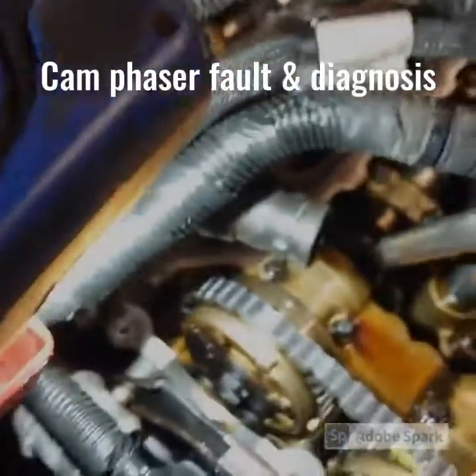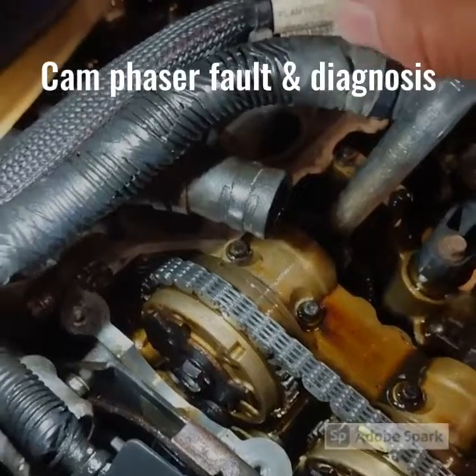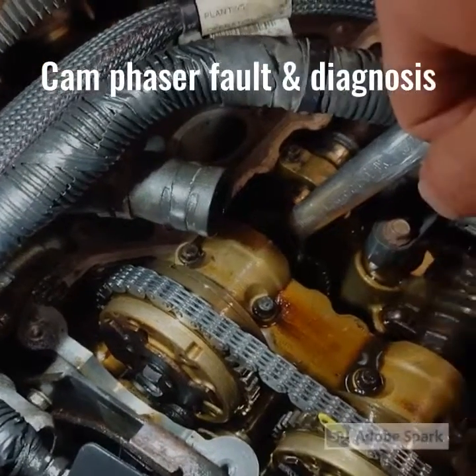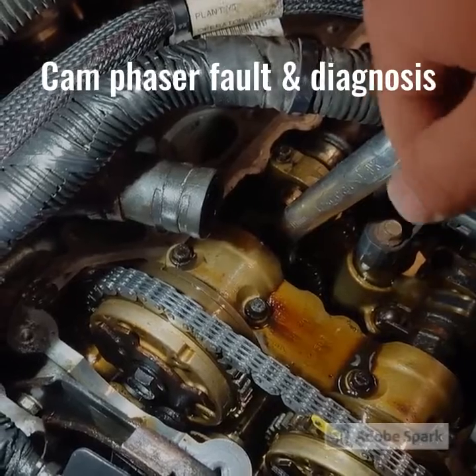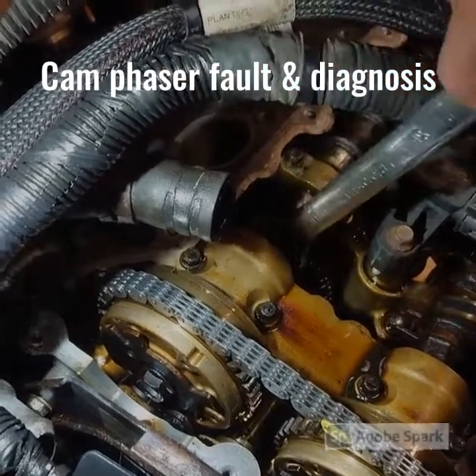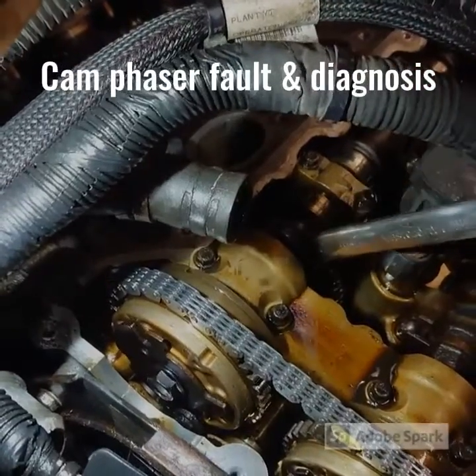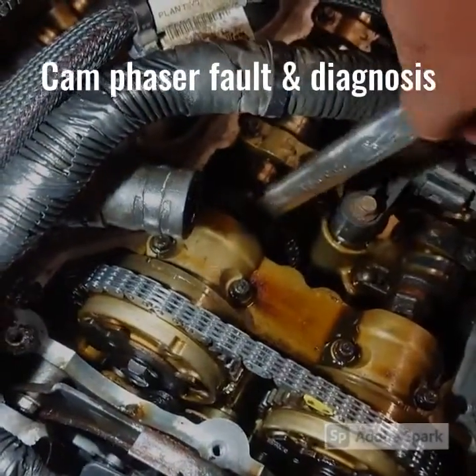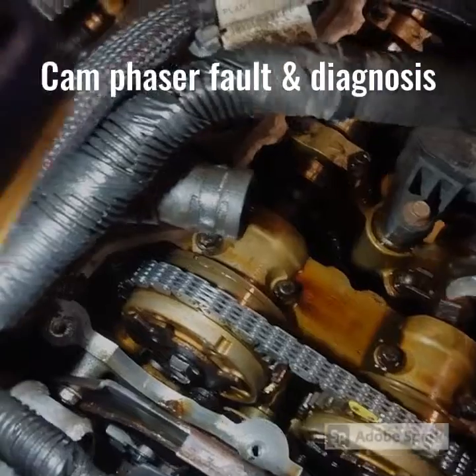How to diagnose a 2011 Traverse with a 3.6 — this is a cam phaser issue. One of the quick tests you can do: when they're sitting as they should be, they're locked. This intake one here is not locked — as you can see it's rotating, which means you'll get a weird clacking noise. That's a quick test.